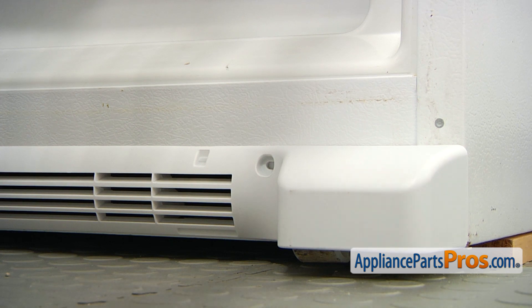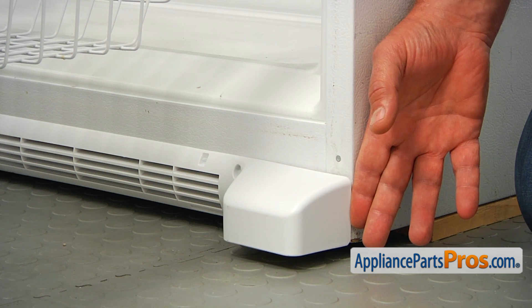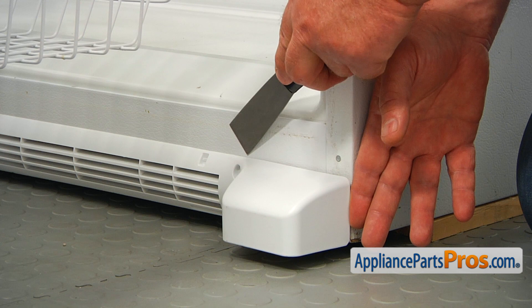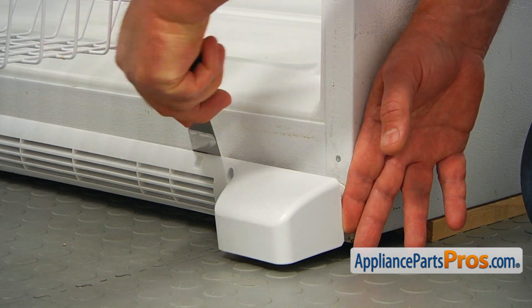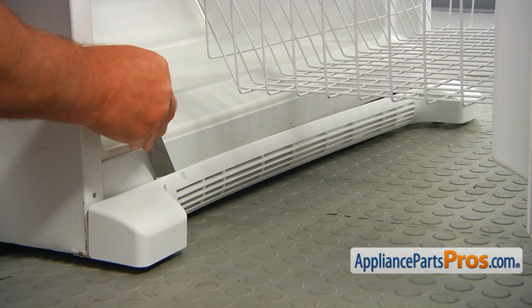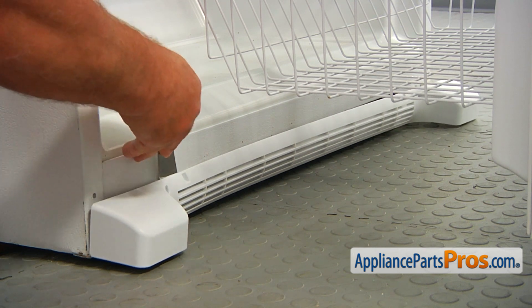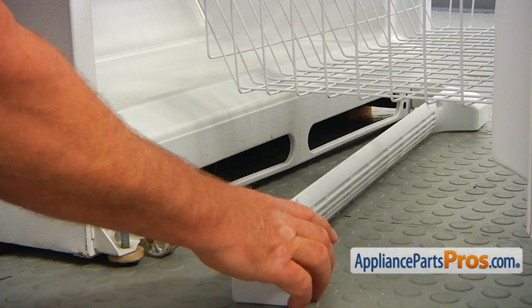So we're going to use the putty knife to pry this old grill off. I'm going to start prying that grill off with my hand and then insert the putty knife and pry this grill off. I'm going to finish removing the old grill on this side. There you go.